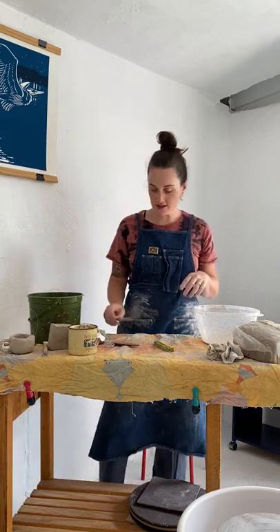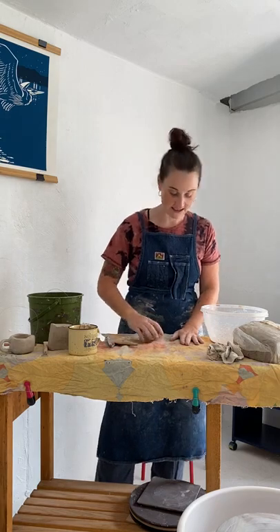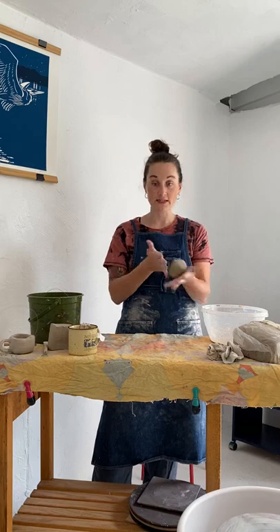Welcome back wonderful humans to Cooper's Cool Clay Corner — a little alliteration. Today we are going to be learning about the coil method for hand building, which is the second out of the three total hand building techniques.